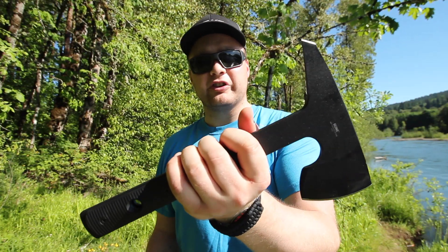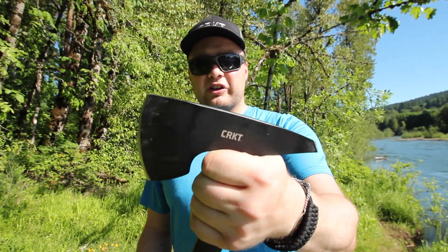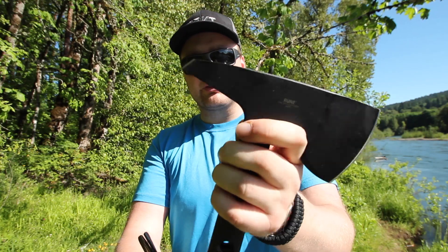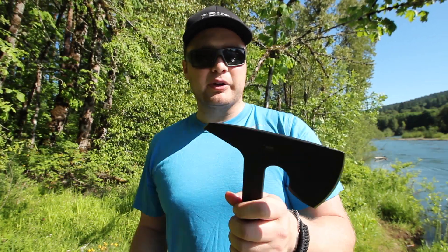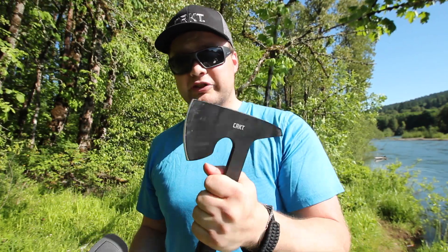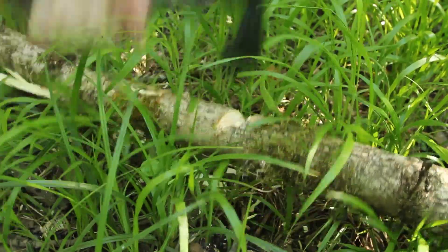What you have here is a 12-inch long piece of SK5 carbon steel with a Nordic-inspired head. You also have a sharpened spike, and that's pretty wicked. It's mainly designed as a tactical tool — getting rid of obstacles, breaching, stuff like that — but I found it does have a bit of wilderness function to it.